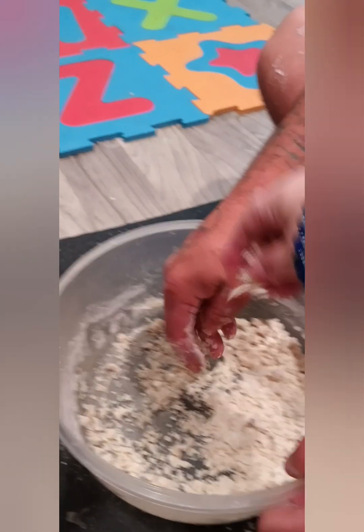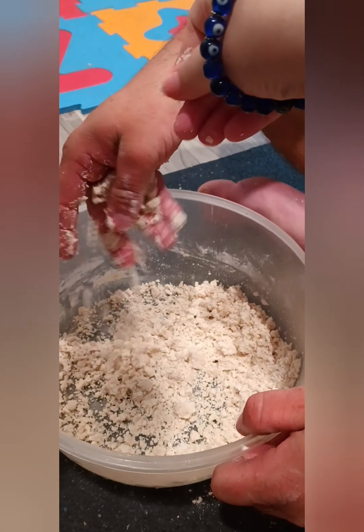You want to make it bigger. See, now it's sand type.